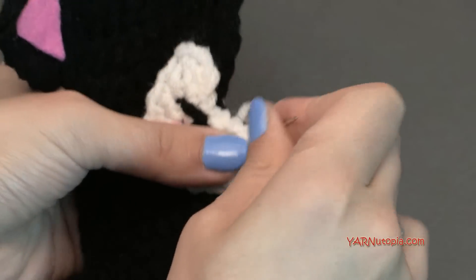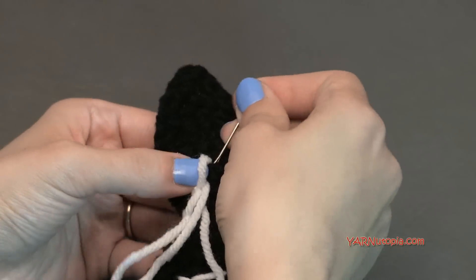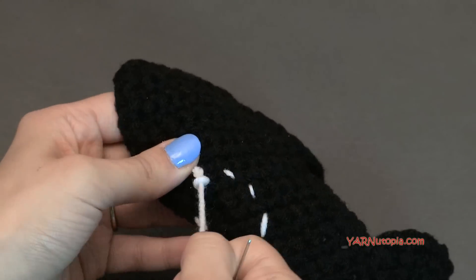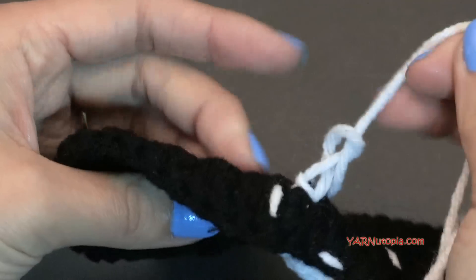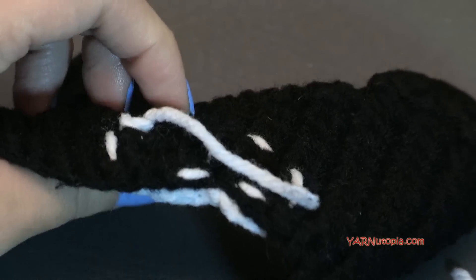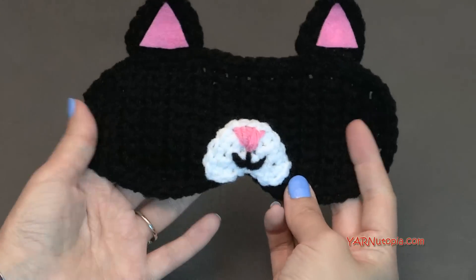Once the nose piece is all sewn on and you're ready to fasten off, go underneath a few stitches in the back. Make a loop, pull the yarn through that loop, come back through the loop, and pull tight. Don't worry about the back because we're going to cover it with felt later. You can go between the two layers with your hook to hide the end. And there we have it — it looks so cute. Now let's make the eyes.